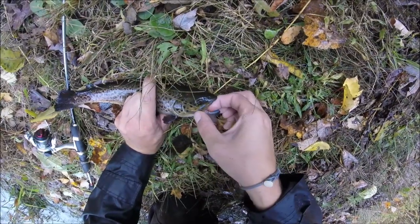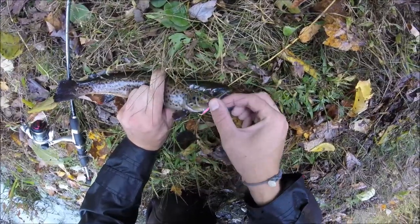They should make these kind of lures with single hooks. I wonder how they'd hold up.